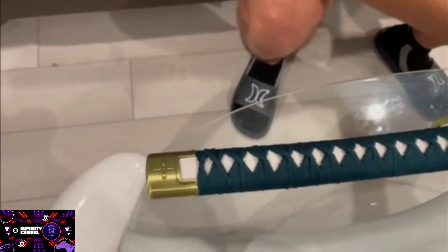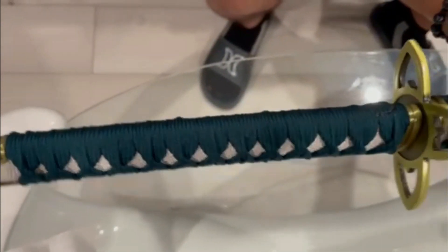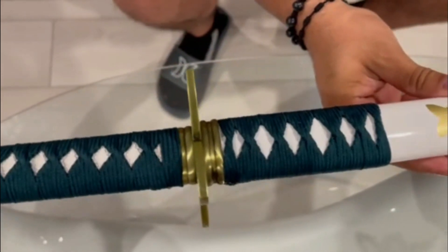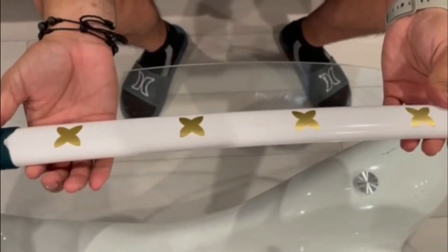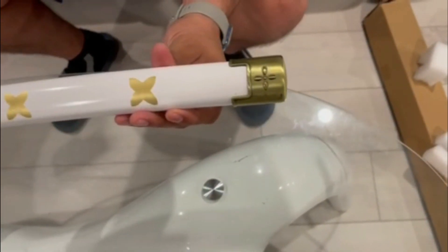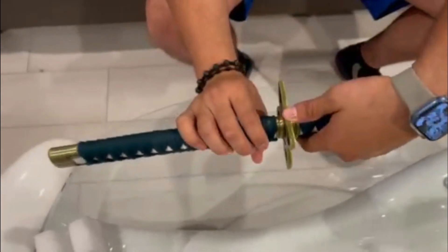You can see the handle — it's a nice little replica, not gonna lie. On the sheath you can see the wire wrap with the little flowers. Let's take the sword out so you can see the blade.